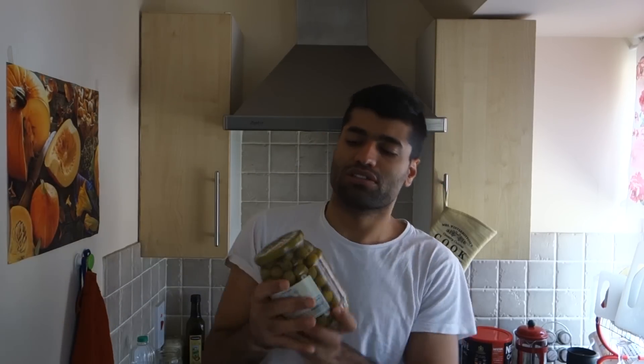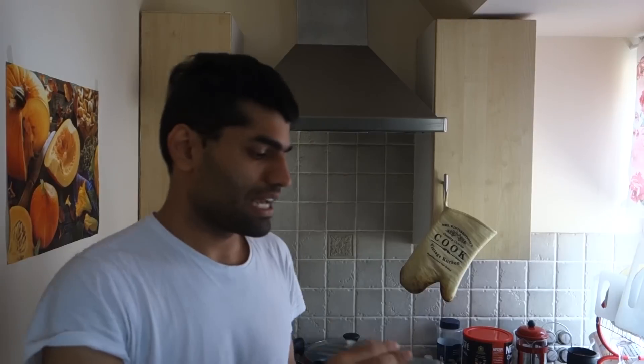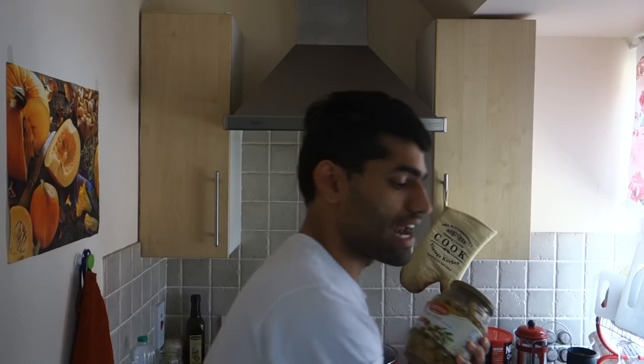Hi guys, today I want to show you how to open a very tight cap. For example, I'm showing you how to open the cap of this jar. I'm trying so hard to open this and it's not really possible. I even tried to remove the gap so that air will go in to make it easier, but it still didn't help.